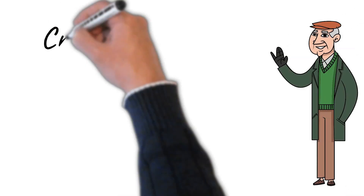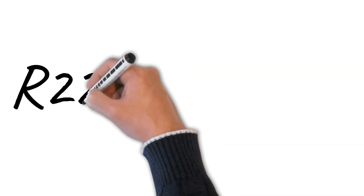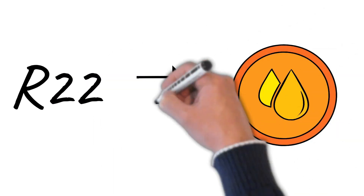Today I'm going to talk about crankcase heaters. Some refrigerants, like R22, are attracted to refrigerant oil.